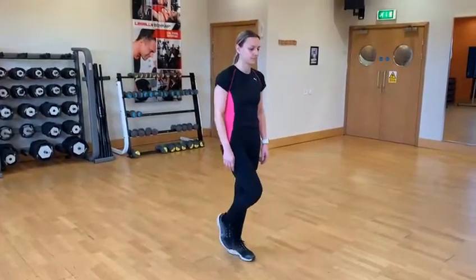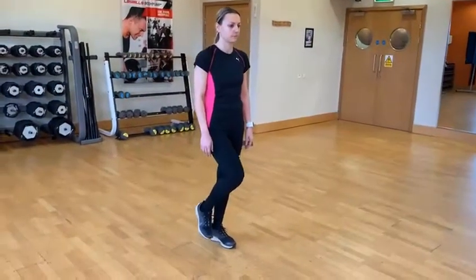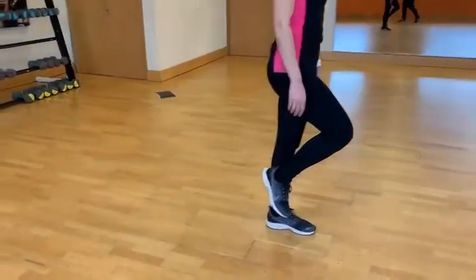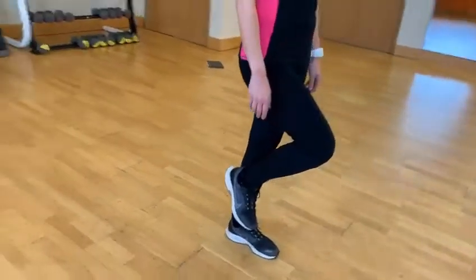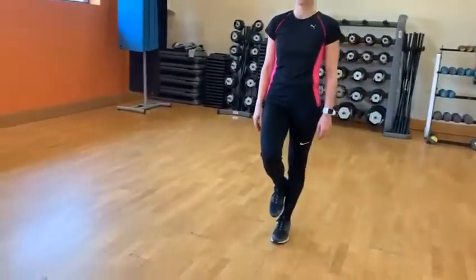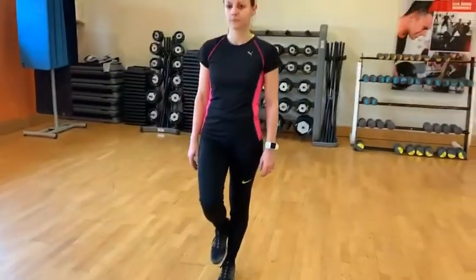She's got three points of reference. The first reference is she's going to bring her heel up to her calf — you can see it's in line, just below the knee. The heel is towards the calf but not touching it, because she wants to maintain single leg balance — we're in that running stance.